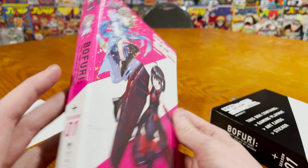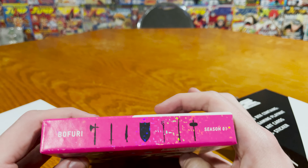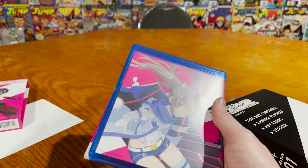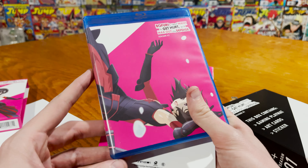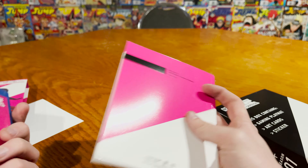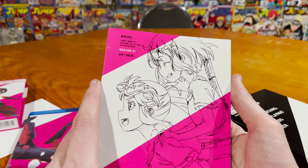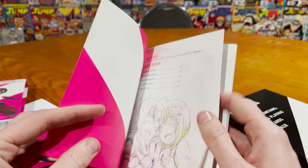Anyway, the front side of this looks really good, and so does the side of it. Oh, look at the top — all the weapons stuff. The bottom we don't need to look at. I do like the very simple front with Maple and Sally. I kind of like the running theme of the nice pink; it makes it look really clean.